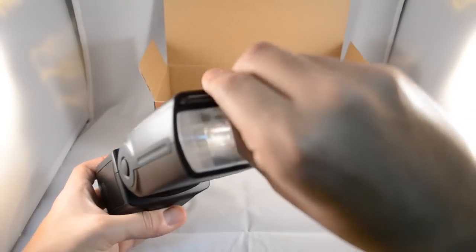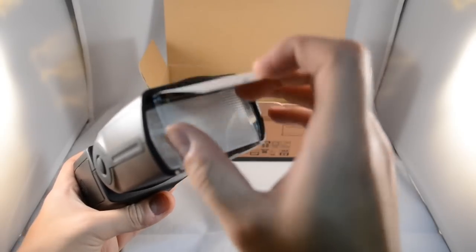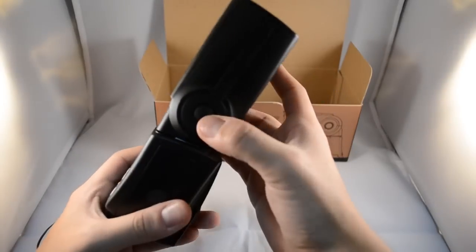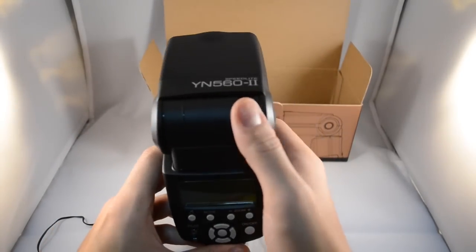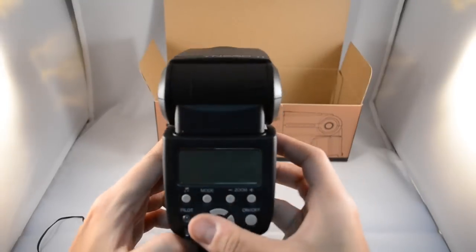You do get a stock diffuser and softener included, which is something I won't be using. I'll be getting a separate diffuser dome and softener. It also does not have a push-to-bend feature, so you have to adjust it manually.